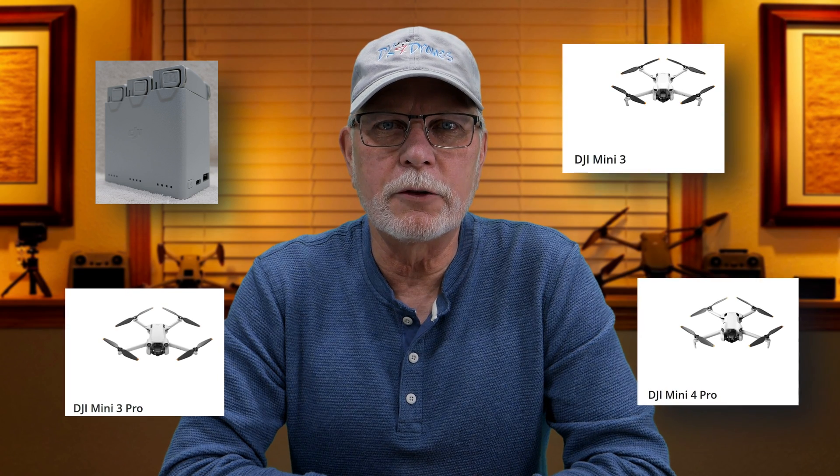This subject has been kicked around all over the place. I said I'd do an update and here it is. I'll mention this before we start: I'm talking OEM batteries and their respective drones only in this video.